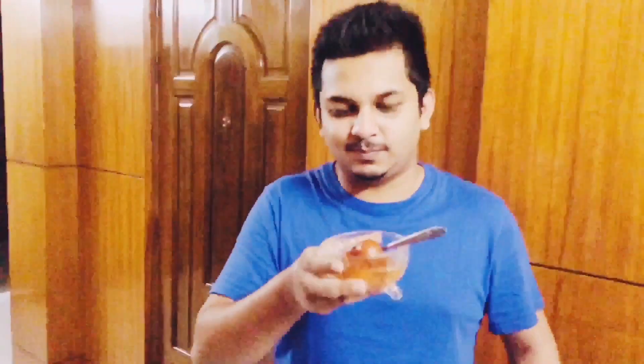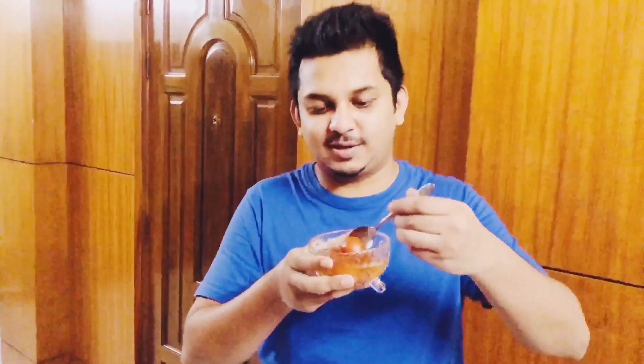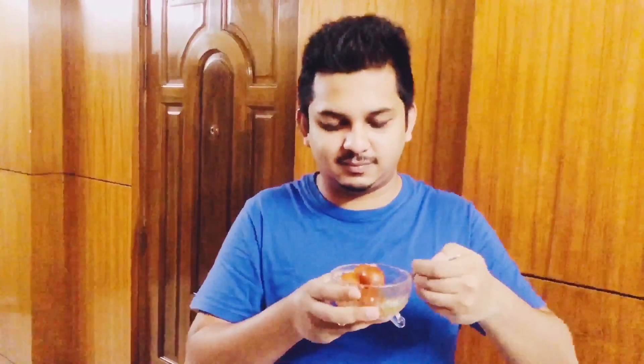Now try this. Hmm. Now this looks like the perfect Gulab Jamun. What is this? That sounds good.